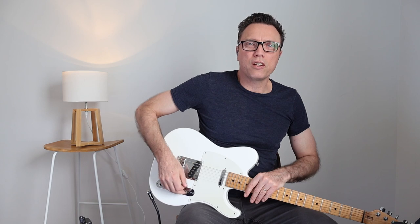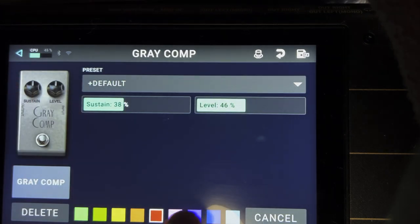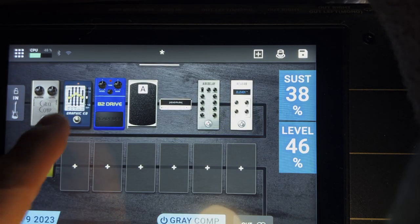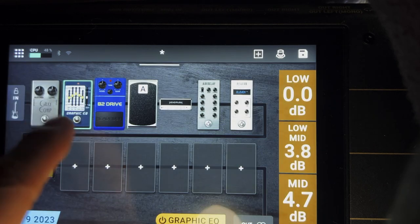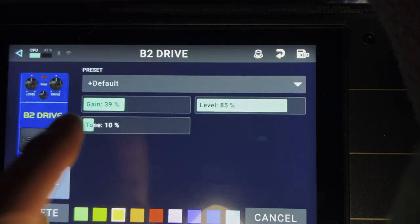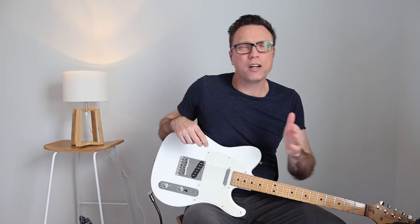One thing I should have done along the way is decide what color each pedal should be. Double-tap on that — I'm going to change the graphic EQ, which is being used as a drive, to light blue, then change that to orange. For the second level of drive — the Boss — I could make it blue to match the real pedal's color, but I'm going to make it red for overdrive.